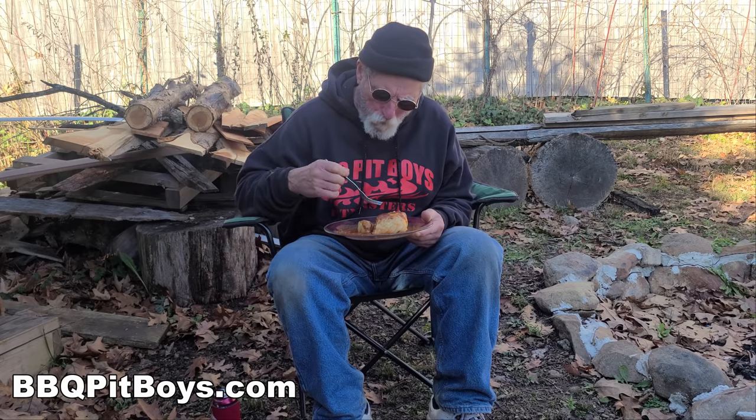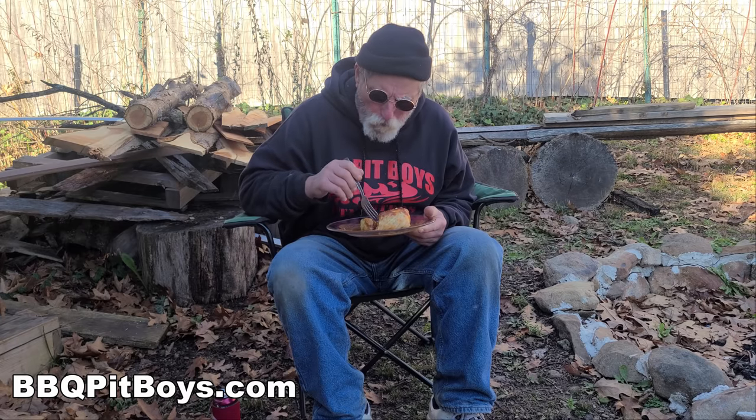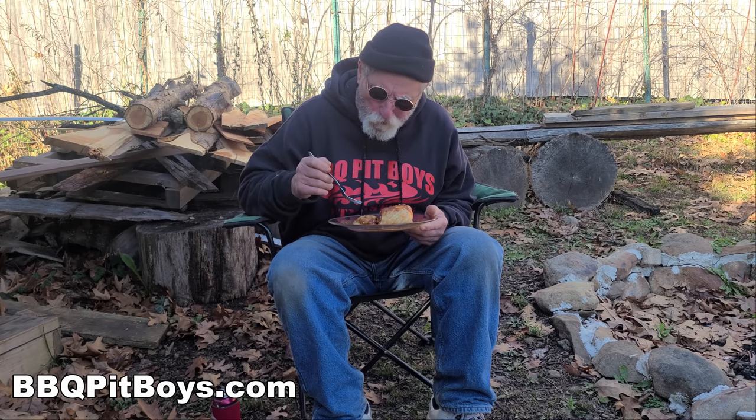Good! Good! So if you like this recipe, please give us a thumbs up — we appreciate your support.